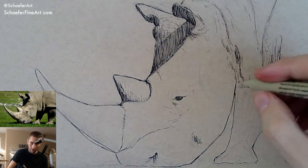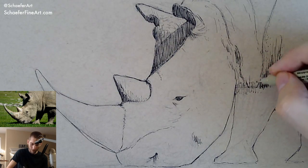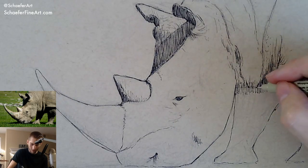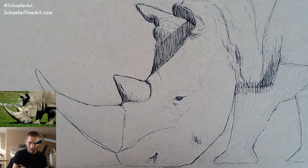What a crazy animal, man. It's weird how armored up they are — their skin, their horns — but they're not carnivorous. They're peaceful animals for the most part. It's very weird.